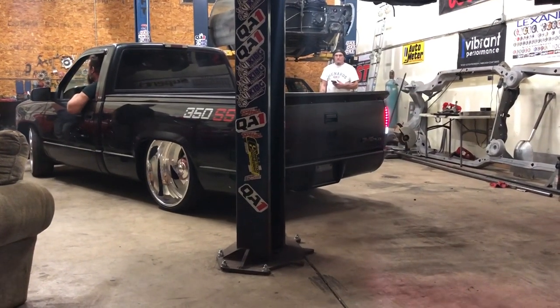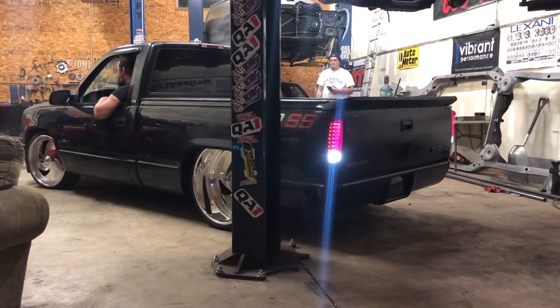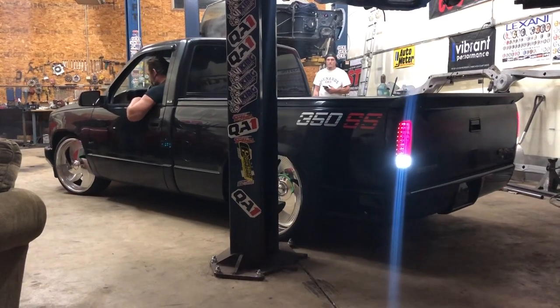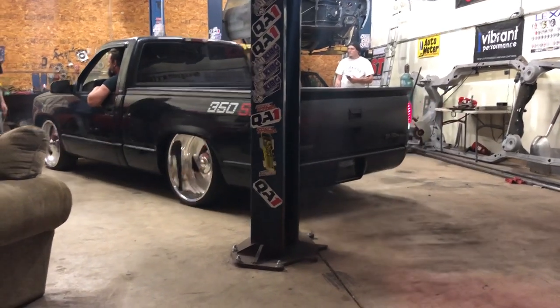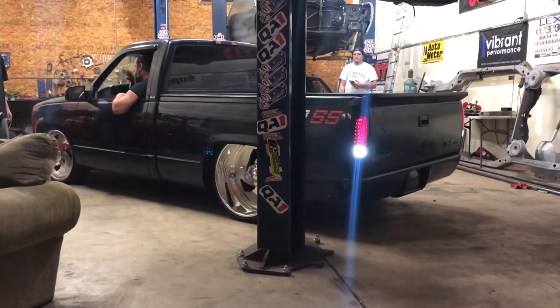Keep going just like that. Straight back, straight. You're going to hit the stud — you're going to hit it. Yep, pull back forward. It's hard work around here y'all. Hard work. Trying to maneuver cars in and out.